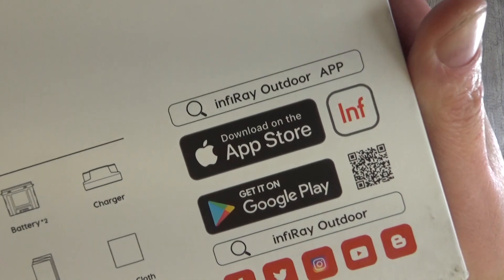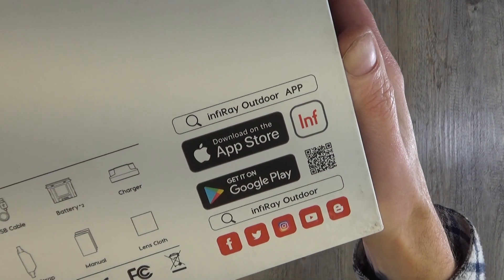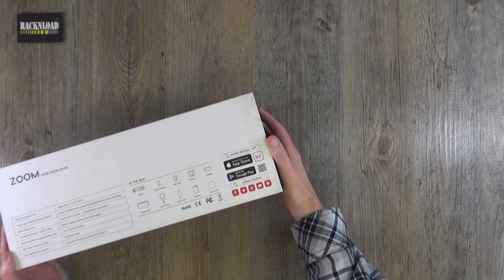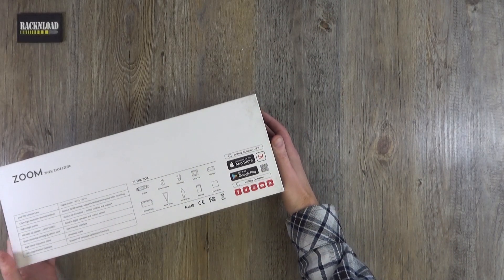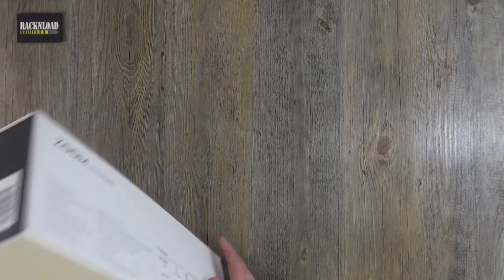There is also a built-in Wi-Fi module with Infiray Outdoor app support, and the app is available for both iOS and Android. That is pretty cool.